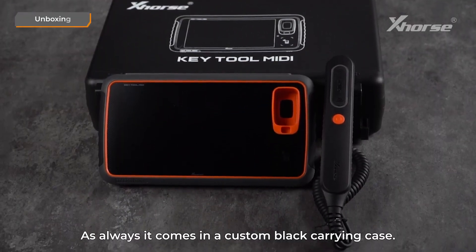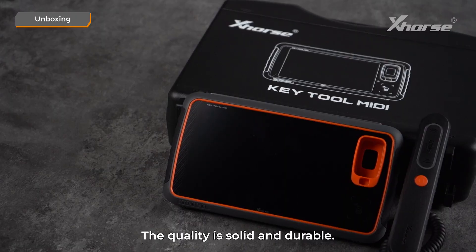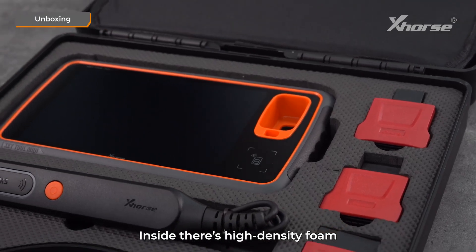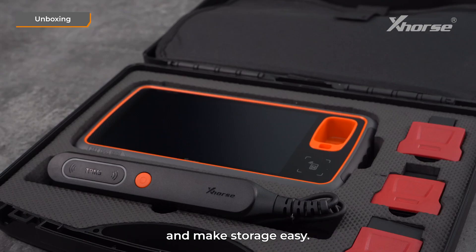As always, it comes in a custom black carrying case. The quality is solid and durable. Inside, there's high-density foam to protect the device and accessories from shocks and make storage easy.